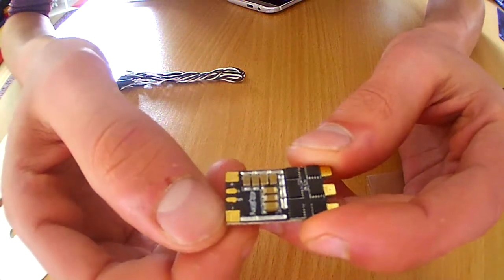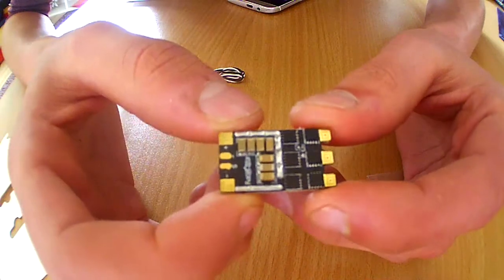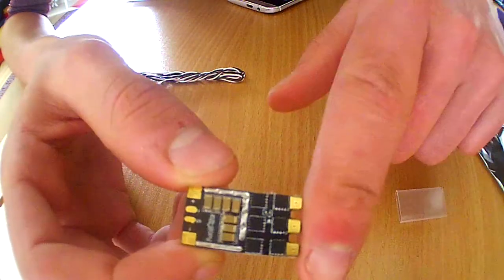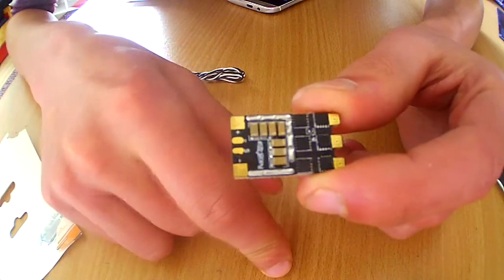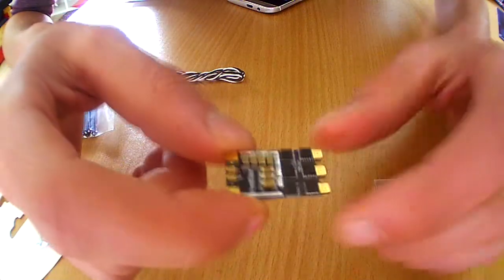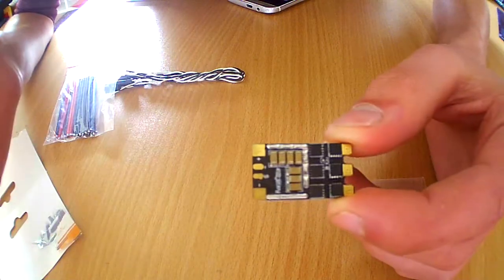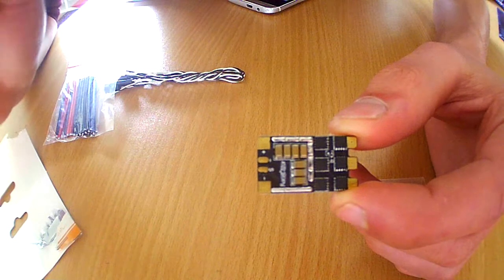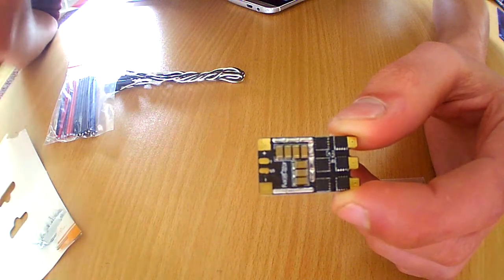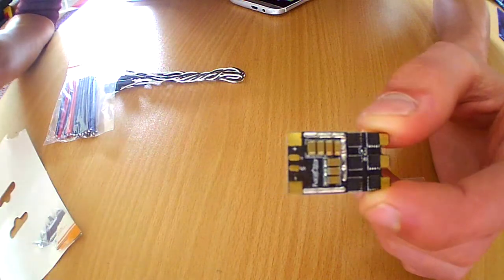There are copper solder pads so you can easily connect your motor wires and battery wires to the ESC. It comes with a BB2 chip and Banggood claims it is DSHOT ready — no need to remove a cap, you can instantly get DSHOT on this thing. We'll have to test that out.